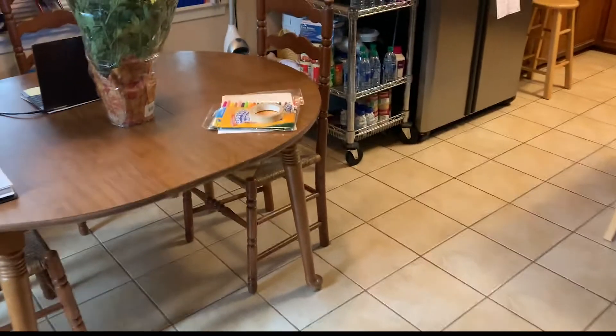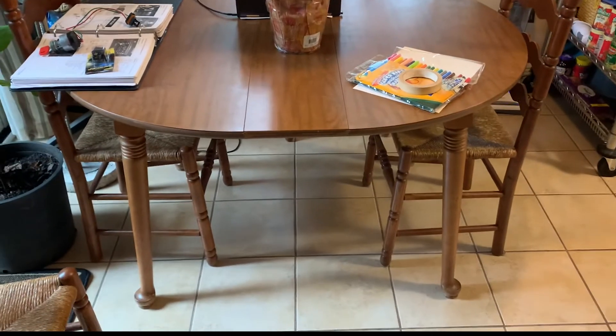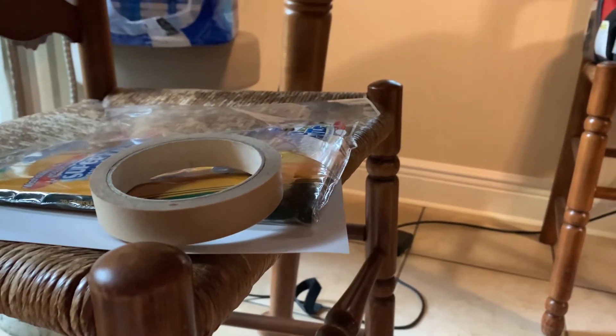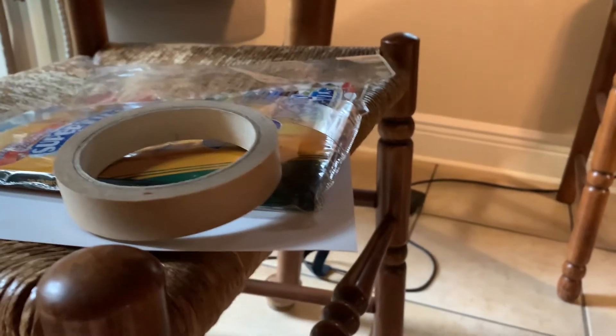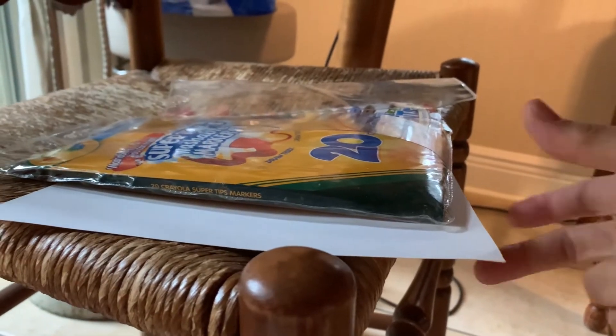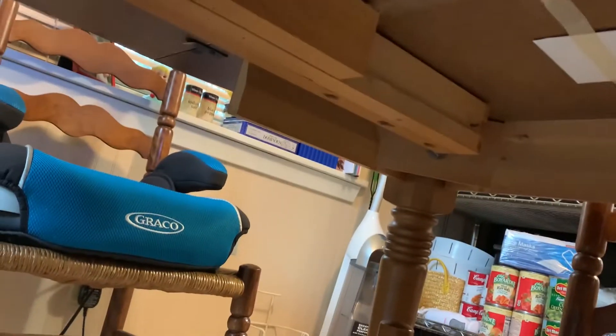First thing you're going to do is find yourself a nice table, or something like a table, that you can crawl under. Now that you're under your table, you're going to prepare your paper. You're going to need some tape and your paper, and you're going to tape it to the underside of your table. It'll look like this.